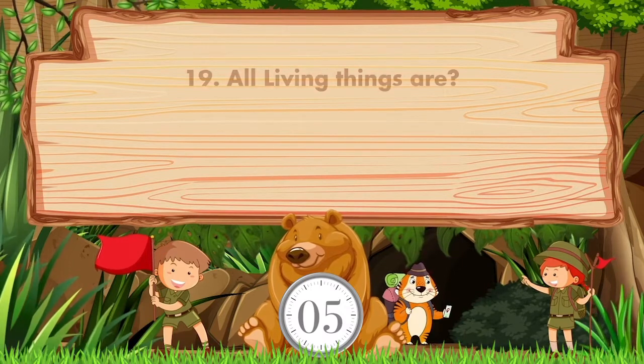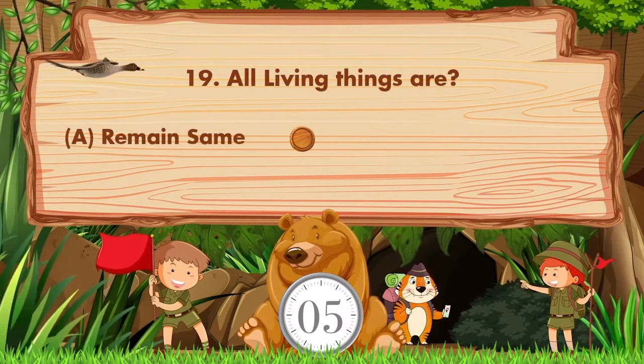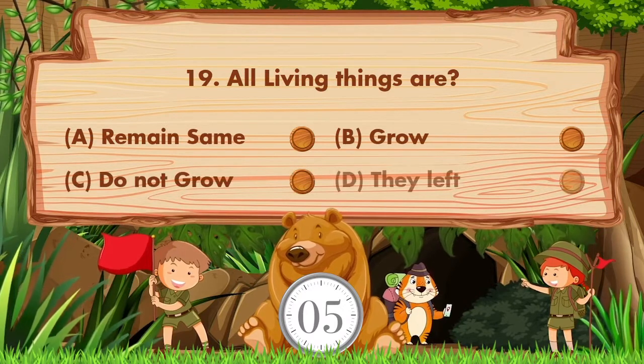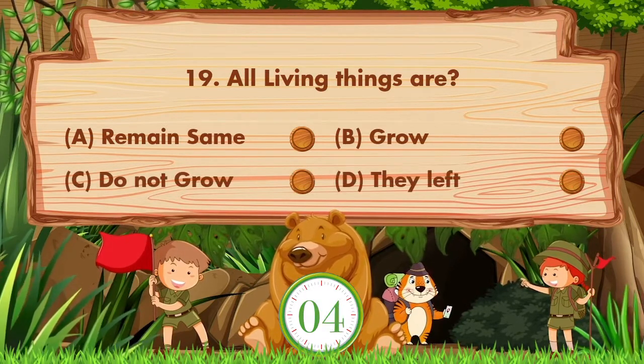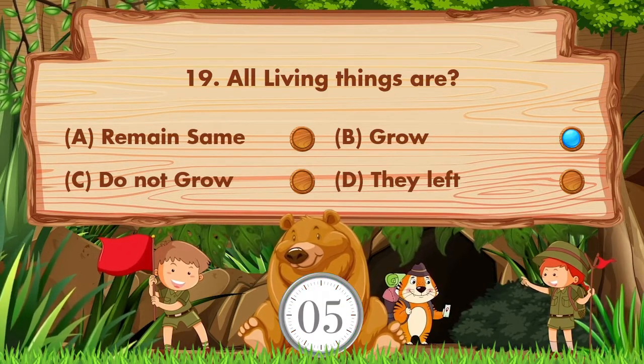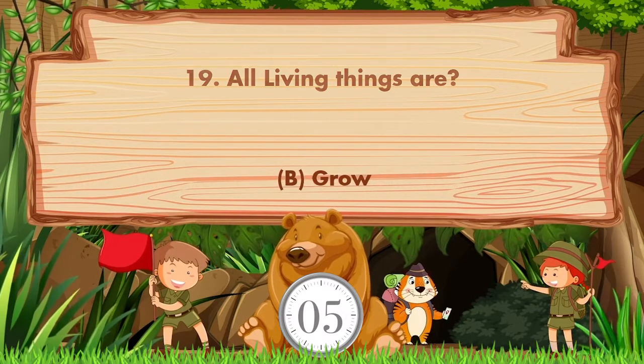All living things are. Option A: Remain the same. B: Grow. C: Do not grow. D: They left. Answer is option B. Grow.